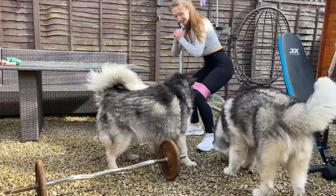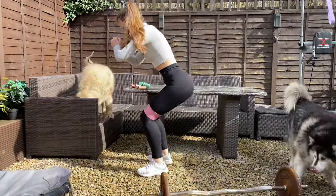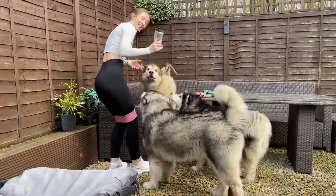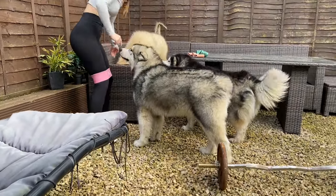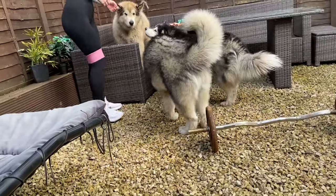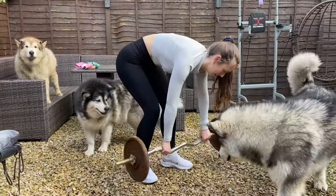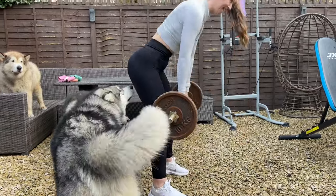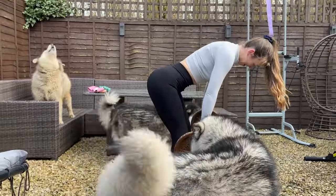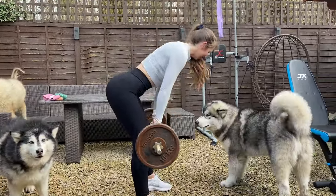Get her, Phil! He wants the protein. Right, are we going to do something? Yeah, do deadlifts. Do you ever feel like you're being watched? Speak to me, Phil. I'm so sorry.